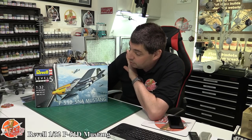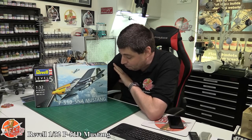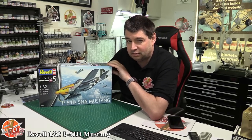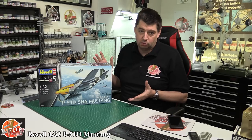Hello and welcome to Flooring Models Kit review time. Today we've got Revell's brand new 1/32nd scale P-51 Mustang. Now I know what you're thinking: do we really need another one? But actually I think this could be a little bit of a gem, purely because when you're thinking of Mustangs we've got some cracking ones in 1/32nd scale.